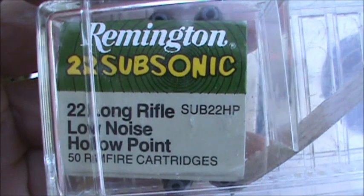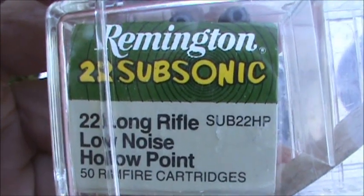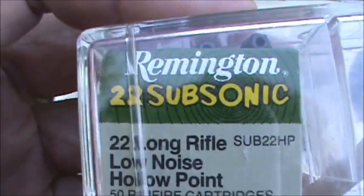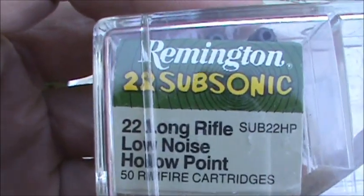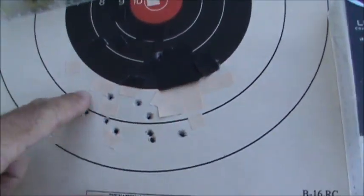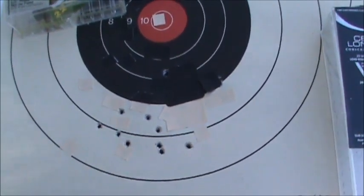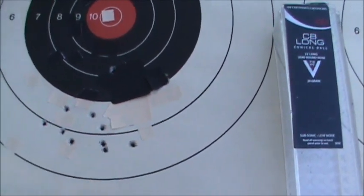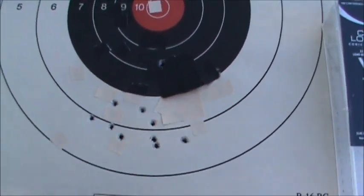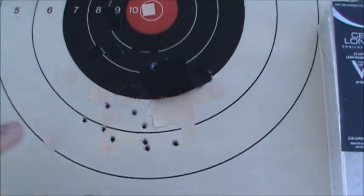Three more groups here, once again shot with the TOZ-16 at about 50 yards. This group is fired with Remington Subsonic 22s, the low-noise type — and they are quite quiet, as the video will attest. Here's the group: nine of the rounds are clustered down here and one is up top. I set the sights to the 75-meter setting, and with that setting it put them just about at point of aim at 50 yards — the reduced velocity does make the point of impact drop a bit.